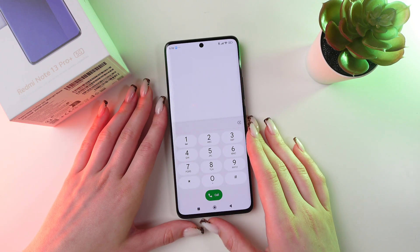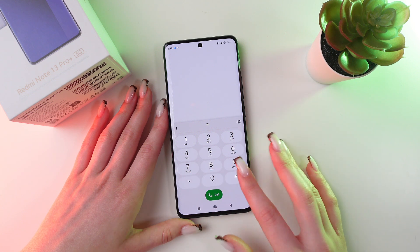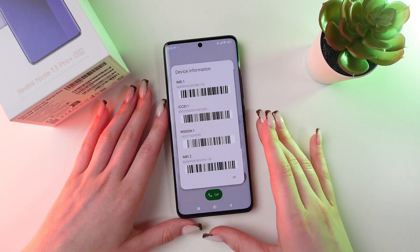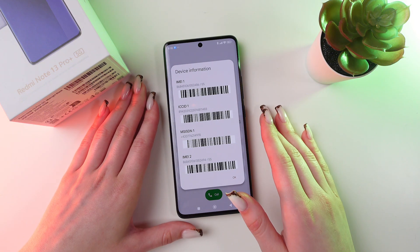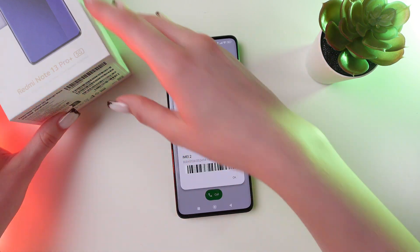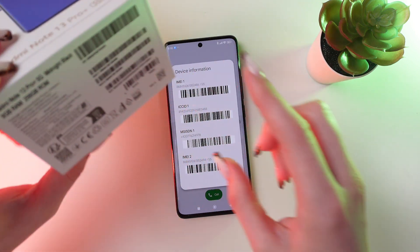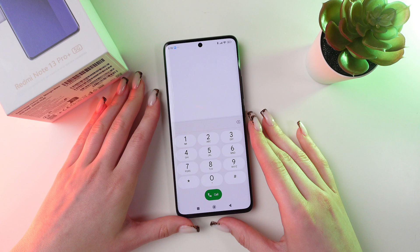First way: open the dialpad of your phone and type in asterisk, then hash, 0, 6, and hash again. You will be able to see IMEI numbers for both SIM slots. Then compare them with the one on the box — if it matches, your phone is original.